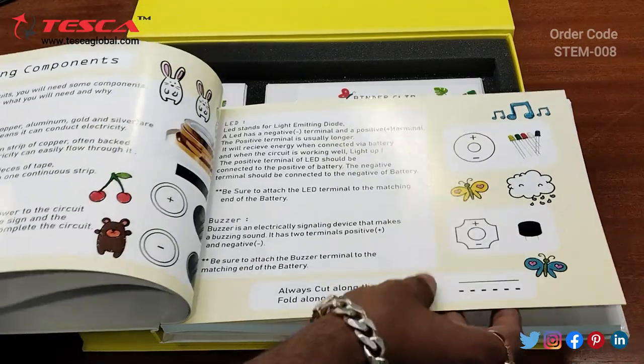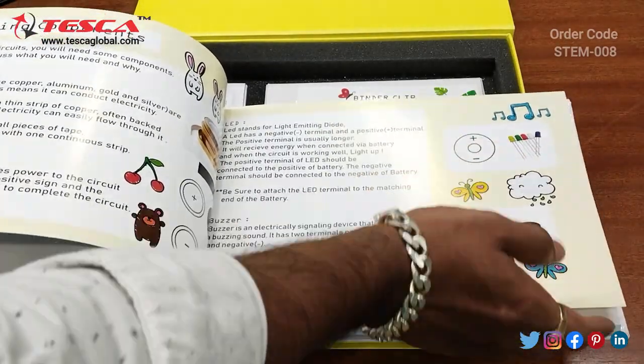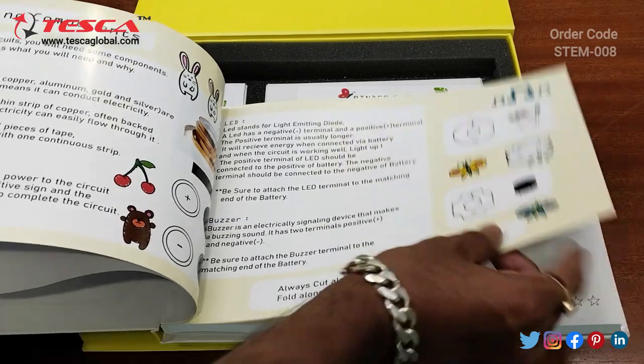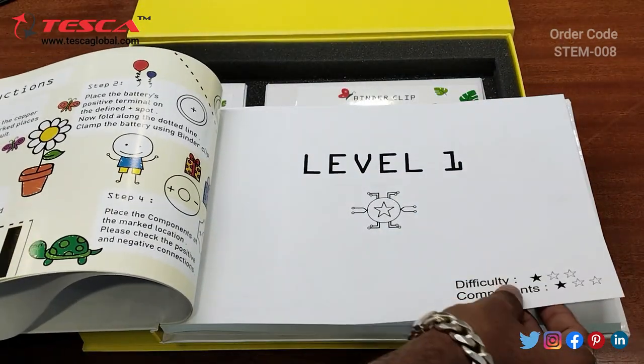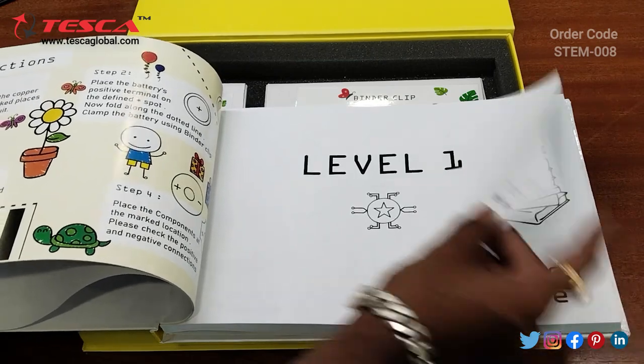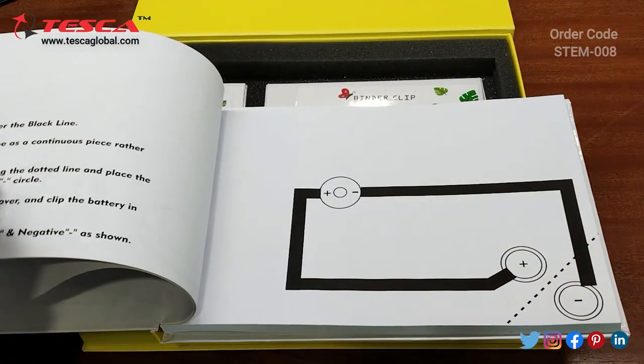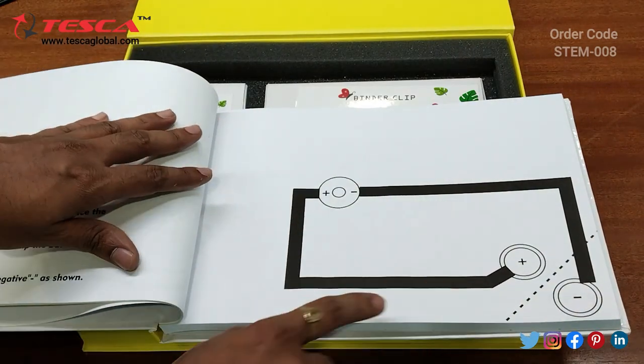Moving forward, the LEDs are explained — the positive and negative terminals of the LEDs. Then the buzzer. This is Level 1, so here you can see the difficulty level is 1, components level 1. You get the study time and then this is the circuitry.